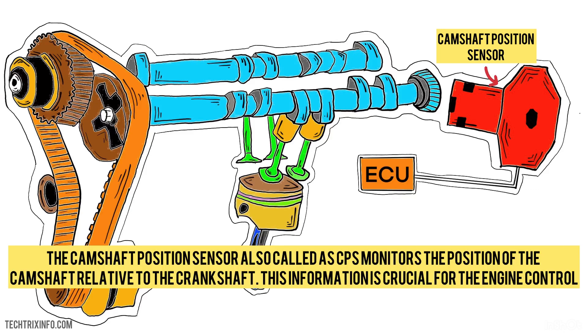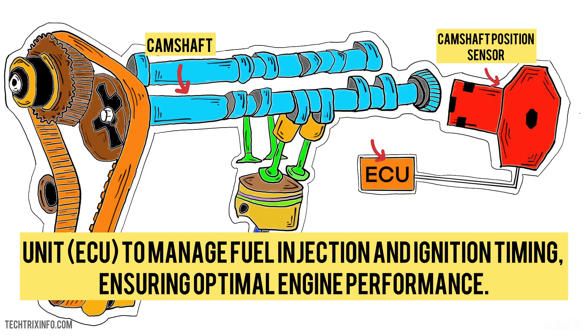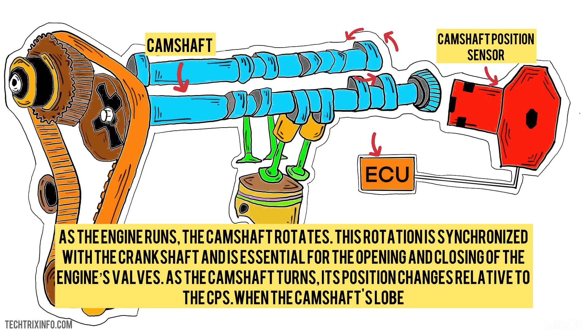The camshaft position sensor, also called a CPS, monitors the position of the camshaft relative to the crankshaft. This information is crucial for the engine control unit, the ECU, to manage fuel injection and ignition timing, ensuring optimal engine performance.